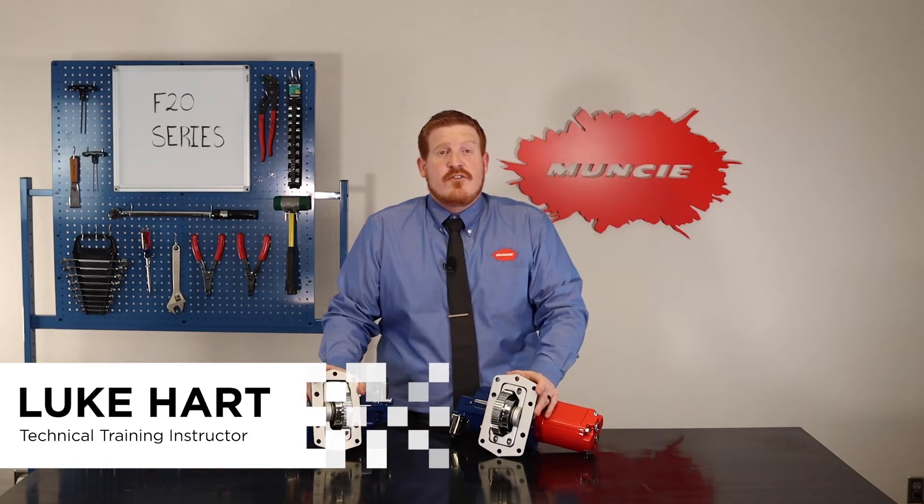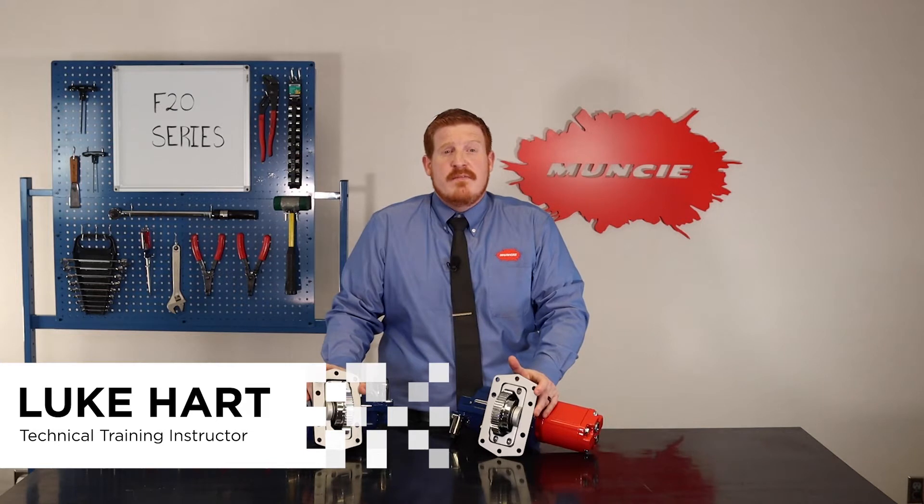Hi, my name is Luke Hart, Technical Training Instructor at Muncie Power Products. Today I'd like to talk about our F20 Series Power Takeoff.